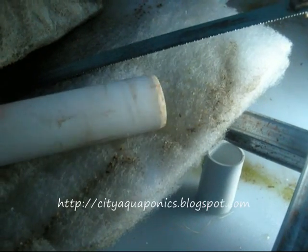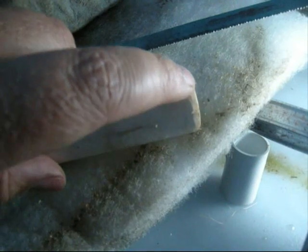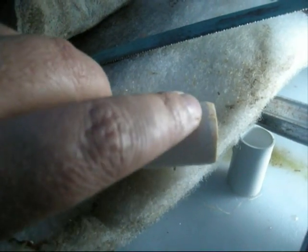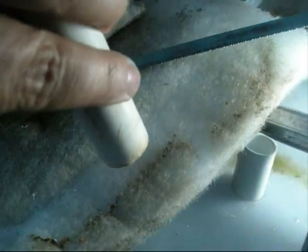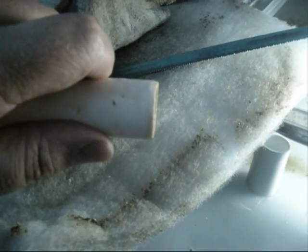I don't know how clear it is on the video, but if you can see, I ground down the edge here with a file on one side, which then goes into the hole, so that we can pressure fit this PVC drainage pipe into that hole.